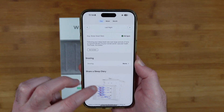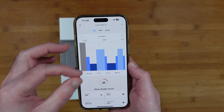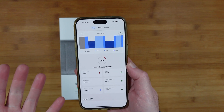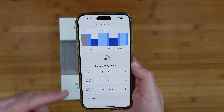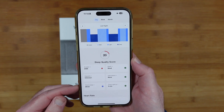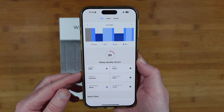You can also share a sleep diary with your GP or other medical professional, which is really useful. This data helps me understand that my issue is sleep duration — staying asleep — and that I probably need professional advice on how to improve my overall sleep quality score.